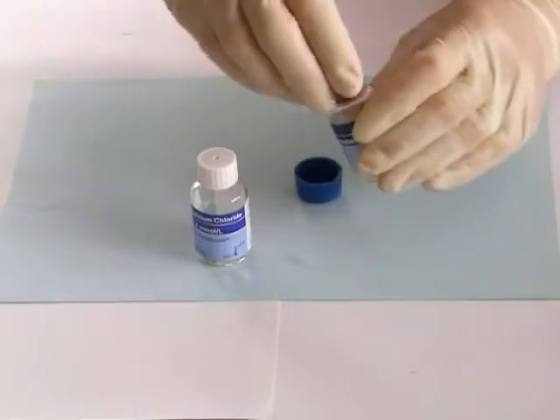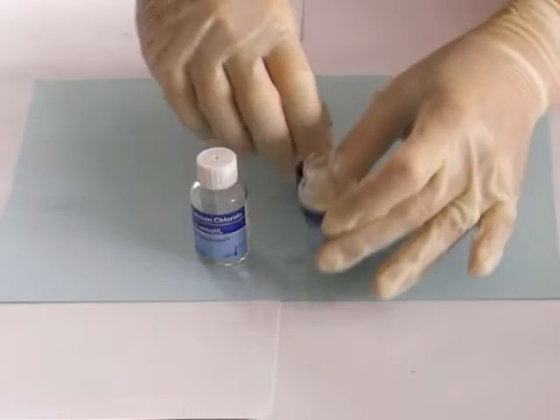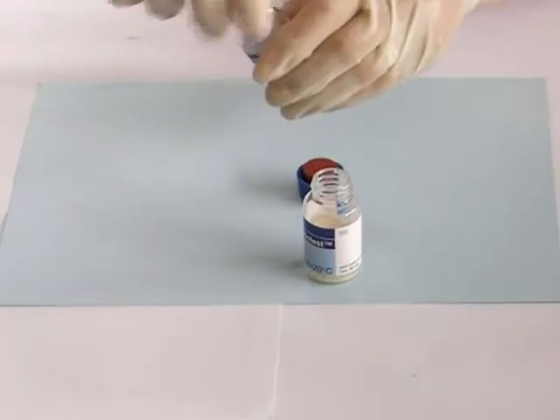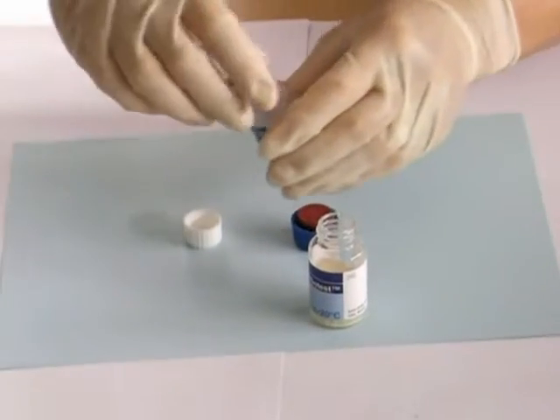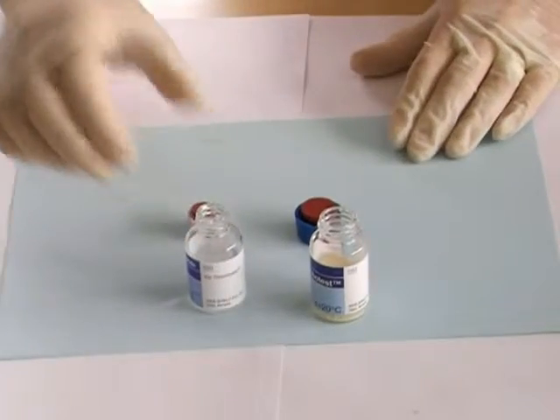Again, tap the thrombotest vial to make sure that there is no lyophilised material adhering to the rubber bung. Then remove the cap and the rubber bung. Also remove the cap and the rubber bung from the calcium chloride vial.